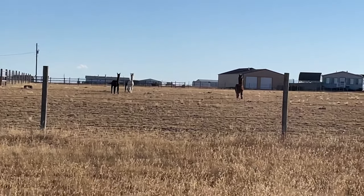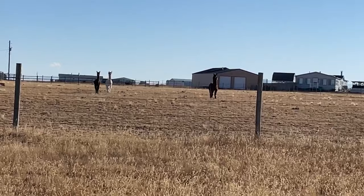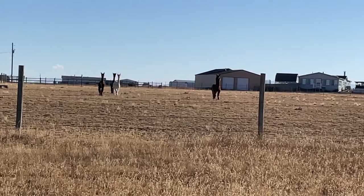These llamas are good guard llamas. You can tell they're not too intimidated by me and Luna here.